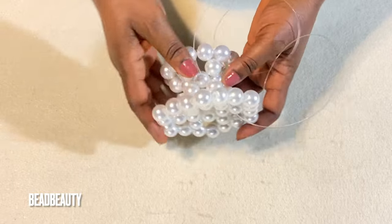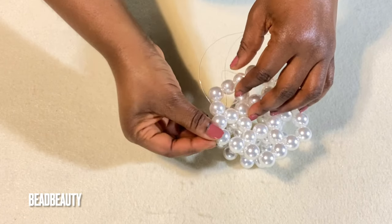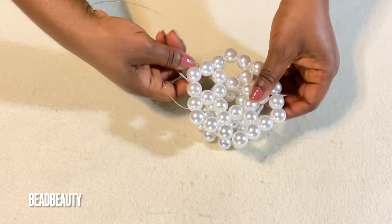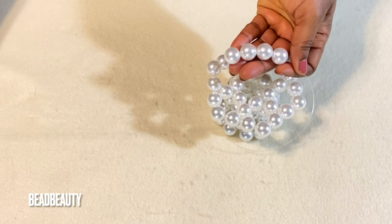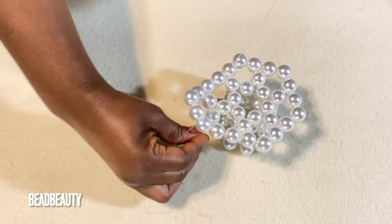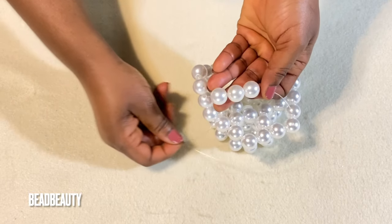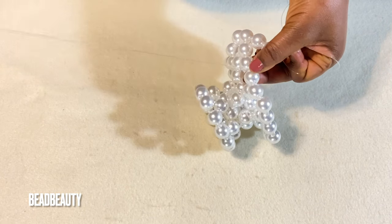Now we are going to continue. I'm going to pull one line into this bead. Pull my line through this bead, and the other line too — hold it and pull through the one on the side. My line is in two beads. I'm starting again with four beads on my left line — hold the last one, cross with my right line and pull down. Into the next bead.